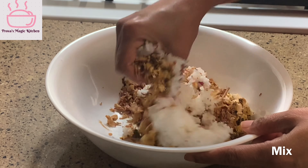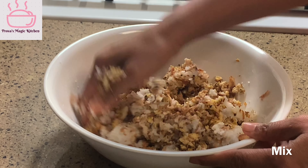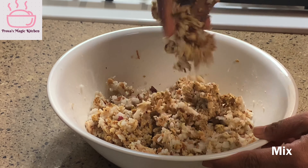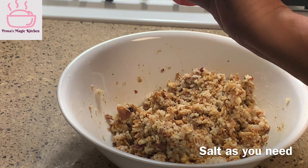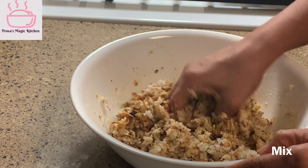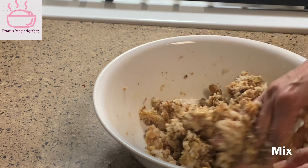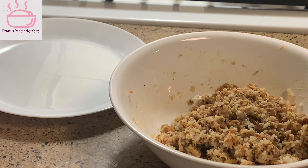I will add the cake to this cake. Now, I will do a little more. I will make my ball in this video.